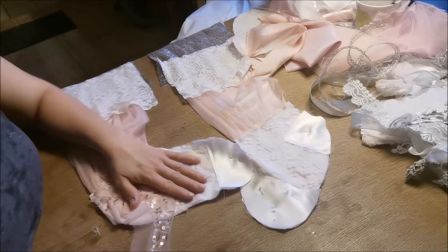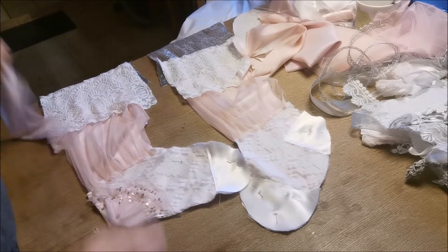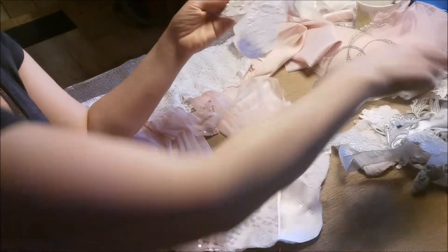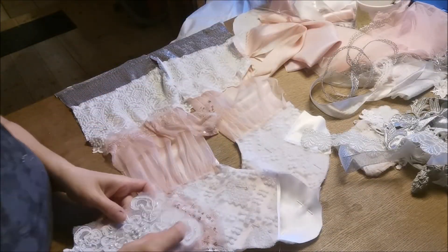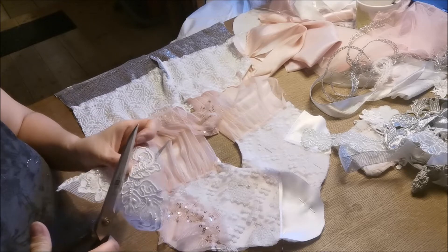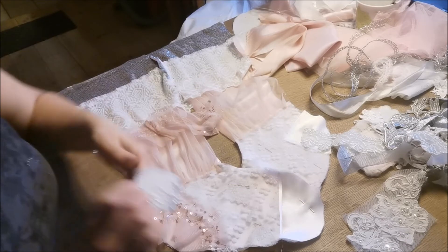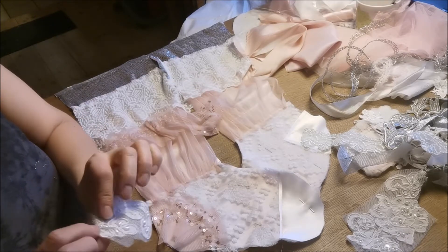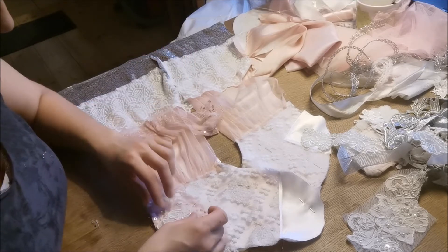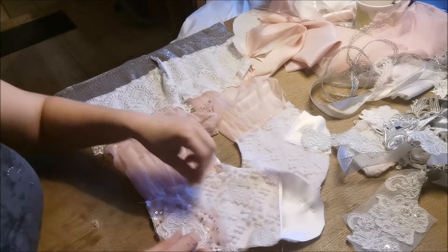Underneath all of this I'm cutting it very close, because as I told you, I won't really be seeing the edge. Something like this. You might say, oh no, you have cut too close to the pearls. I don't mind, because sometimes I put more pearls on. So that's okay by me.